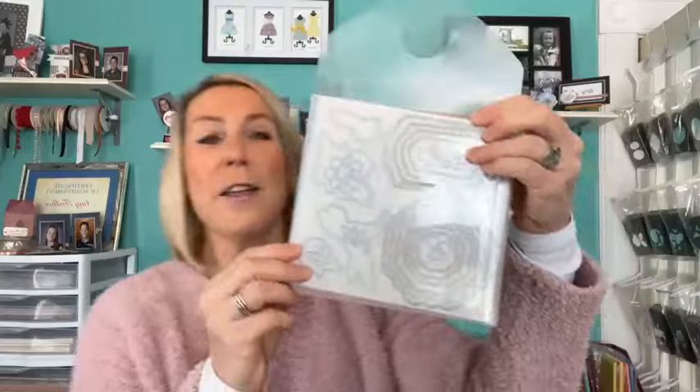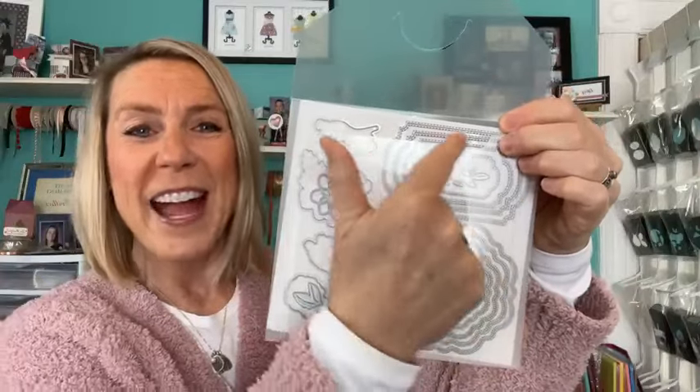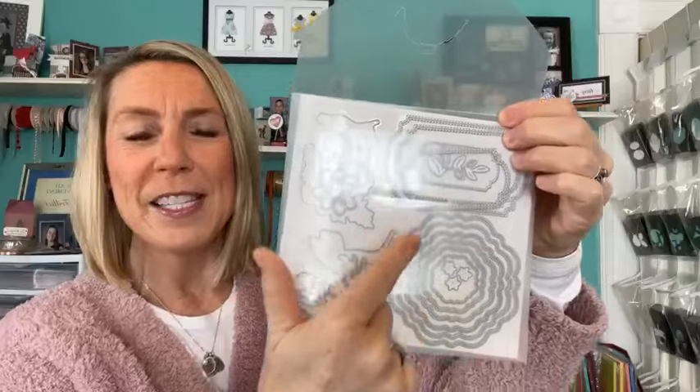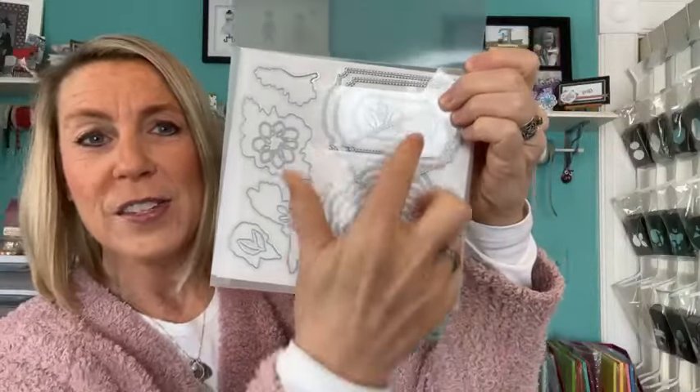We are also going to play with — these are my absolute most favorite — the Thoughtful Expressions dies. These dies are awesome. I haven't even bought the stamp set yet, but I had to have them because of these labels that are in here. There are four different of that shape, and then I think six of that shape. You're going to see these dies in action today on the projects we're making. They're called the Thoughtful Expressions dies.